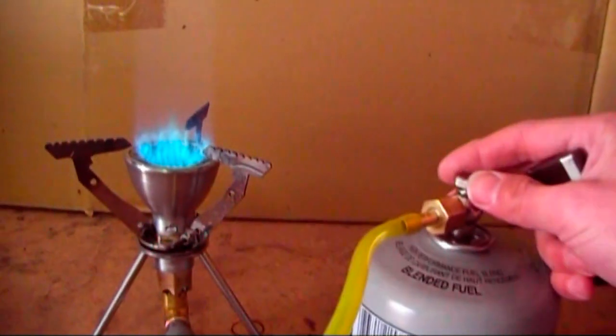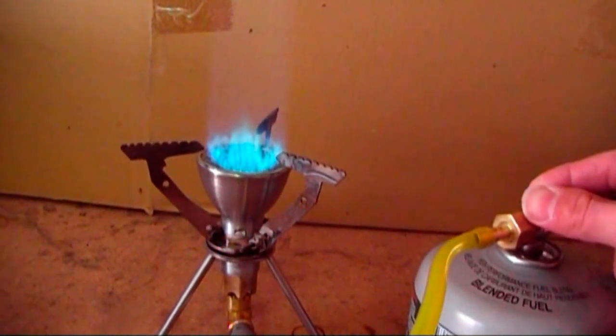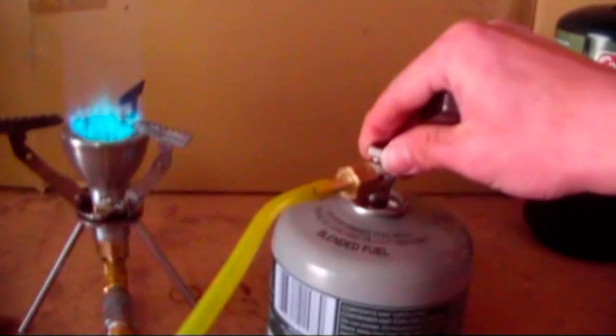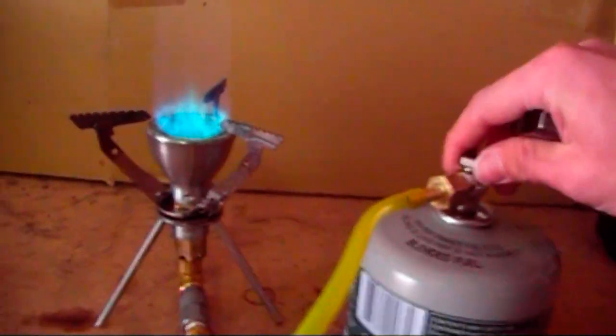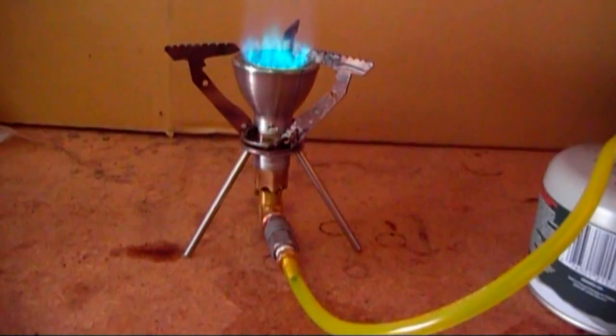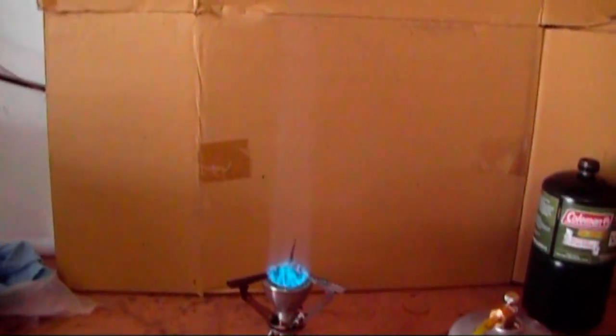This is a tank I use for testing stoves so I'm not worried about it. A tank refilled for real camping use needs to be on the mark, as the empty space inside is needed to buffer pressure changes from changing temperature. Not only that, an overfilled tank will tend to spit liquid through your stove, making it sputter until the excess fuel in the tank is used up.